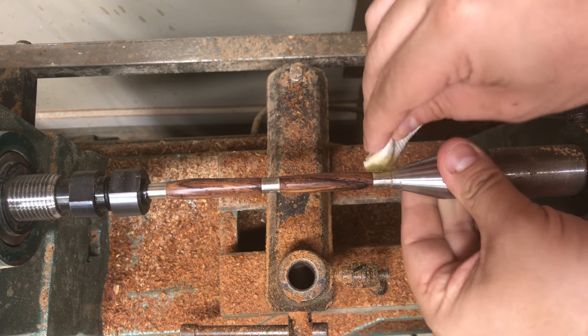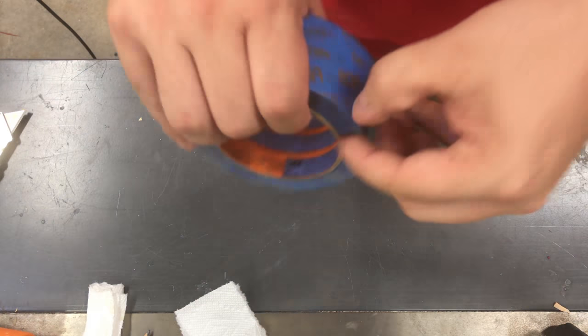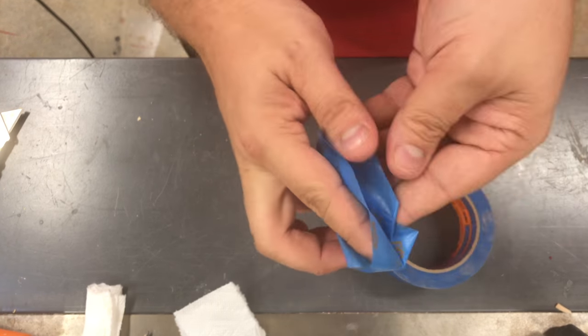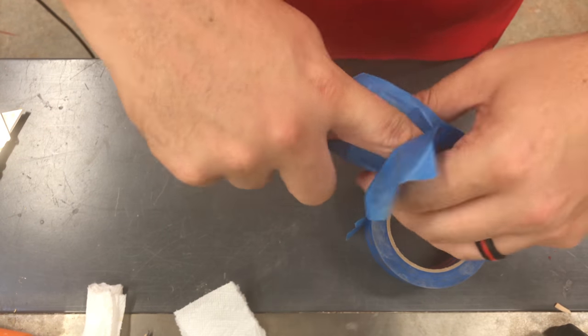So the first thing you need to do is apply paste wax to the metal bushings. This way the wood does not get stuck to the bushings themselves. Next, I wrap my fingers with blue painters tape — you could use masking tape or whatever you have on hand.